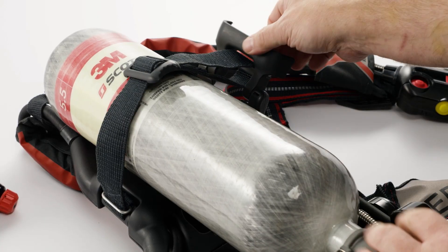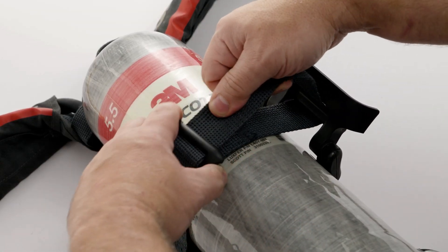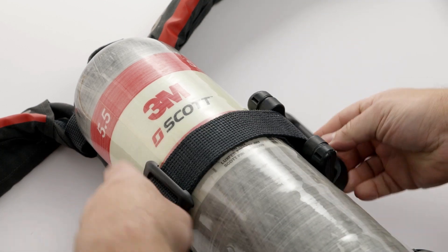For either cylinder type, close the cylinder retention latch and check that the cylinder is secure in the strap. If necessary, open the latch and adjust the strap, then close the latch.